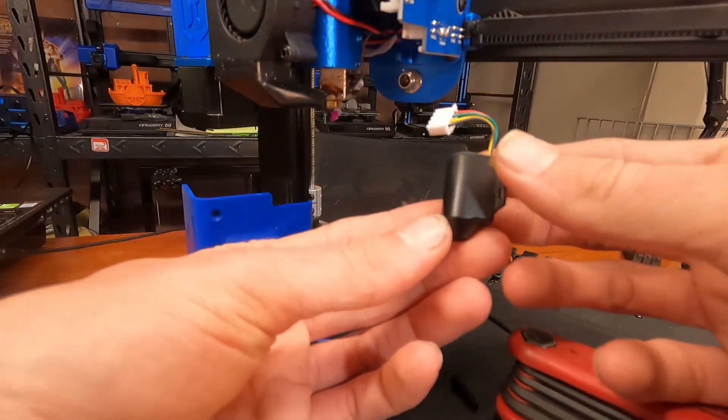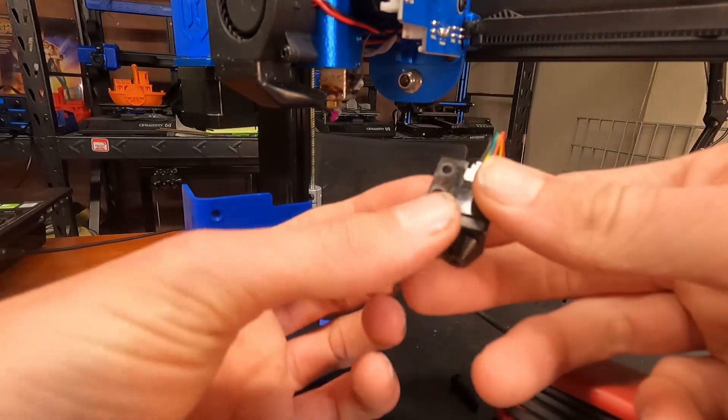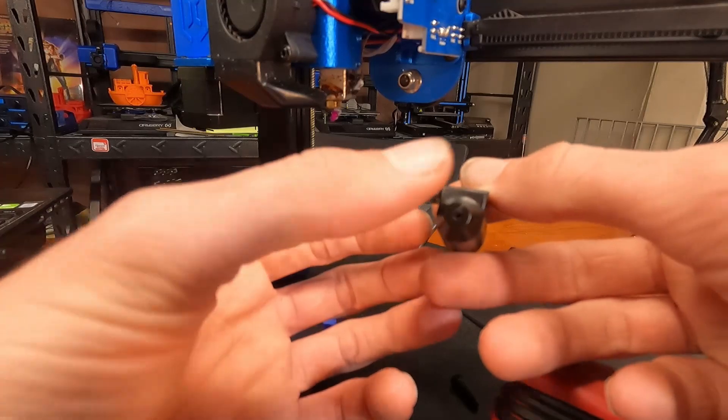There's the Artillery brand probe, and you'll notice it has that marking on the side. Yeah, that definitely looks custom made.